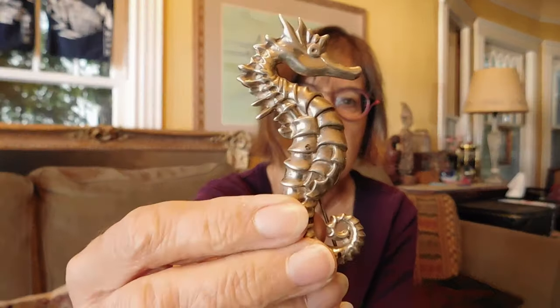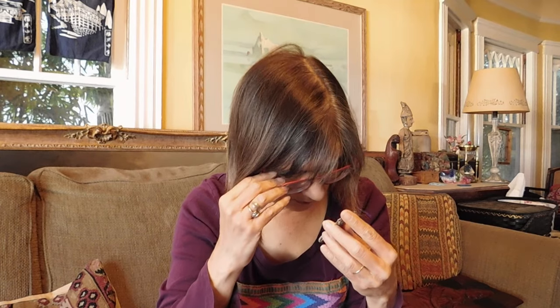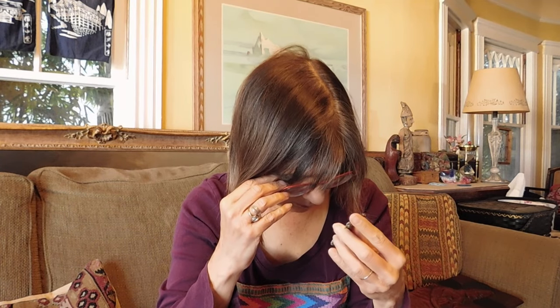Then we have a bunch of brooches. We have this lovely seahorse — he's quite heavy. And he is marked 'Nort Sterling.'